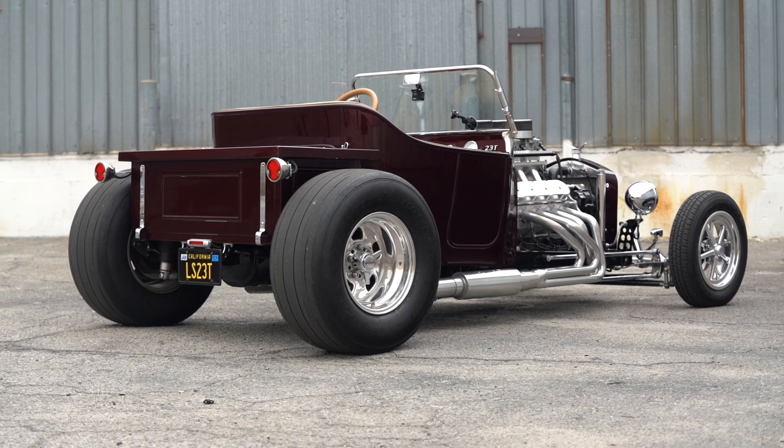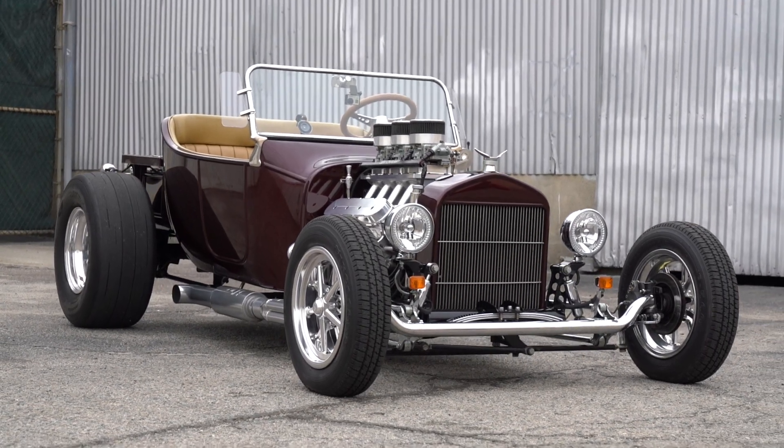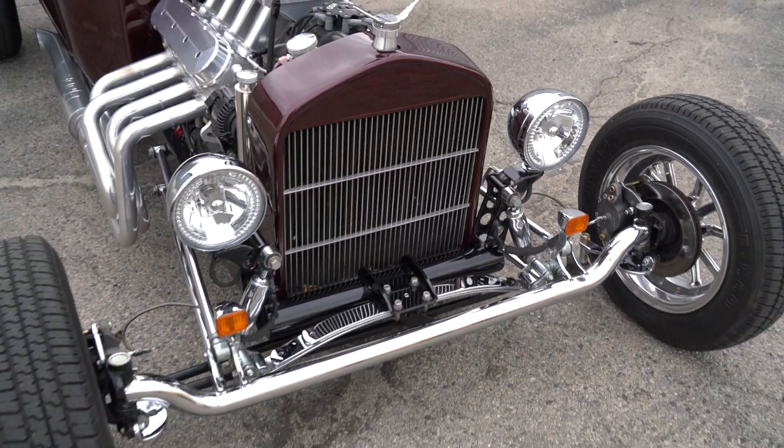The color is actually a Chrysler color called Deep Molten Red Pearl — it has two kinds of pearl in it plus some metallic. It gets a lot of compliments, and the color evolved somewhat by accident.